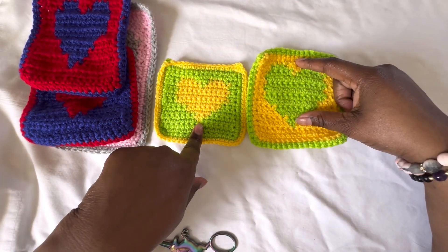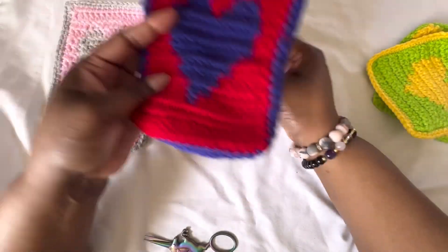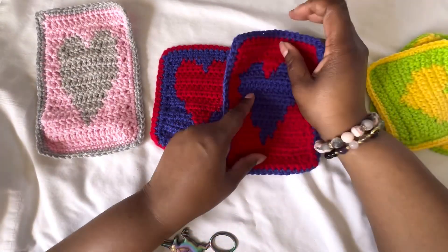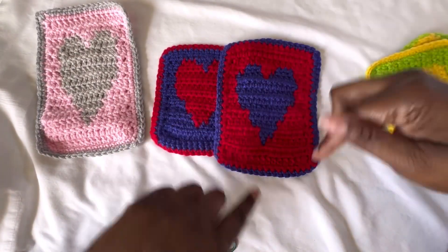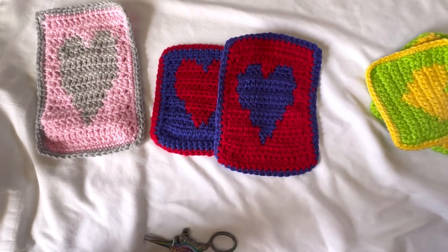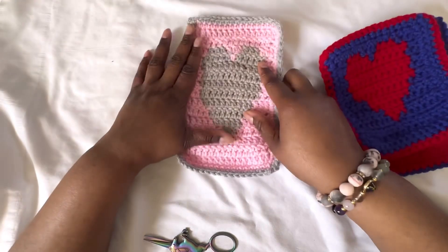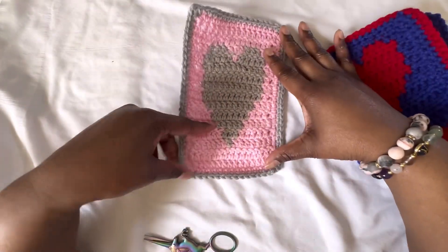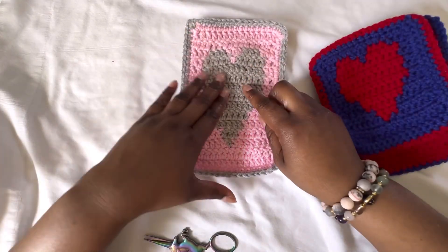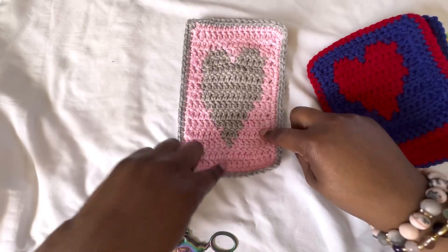This is the single crochet extended, which is just a half a step up, so that makes it a little bit larger. With the HDC, this is regular HDC and this is HDC extended, which makes it an extra-large — a little larger. This is just DC; I am not doing the extended version of that.